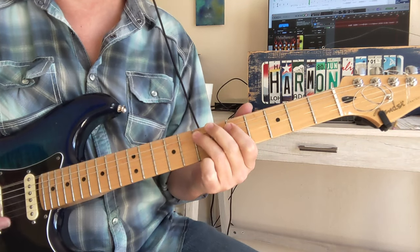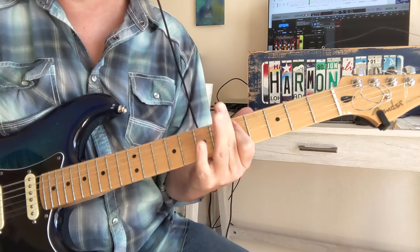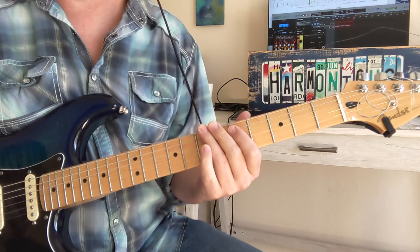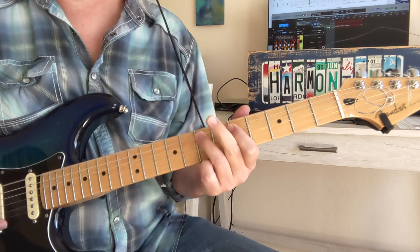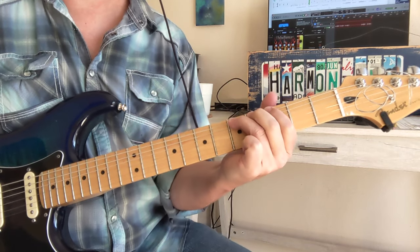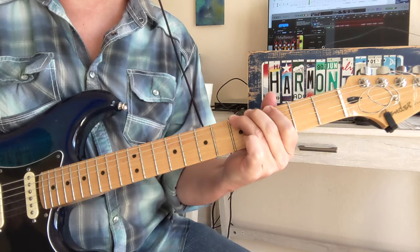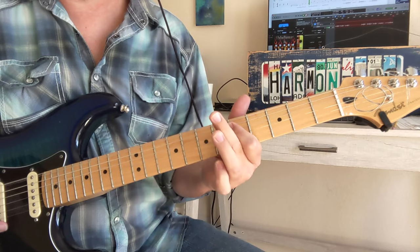Now we got another verse. Let's count that in and do that together for these last two, a little bit slower. Then we have that riff, and again.